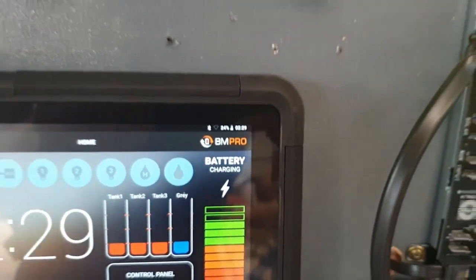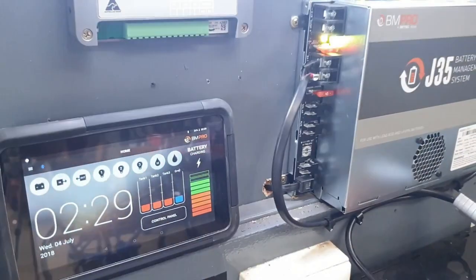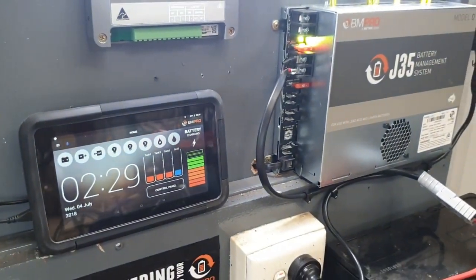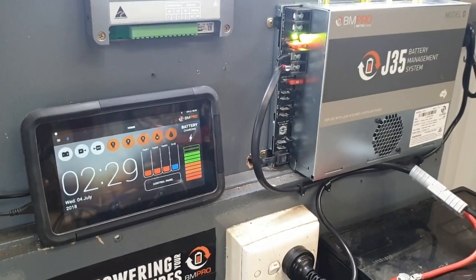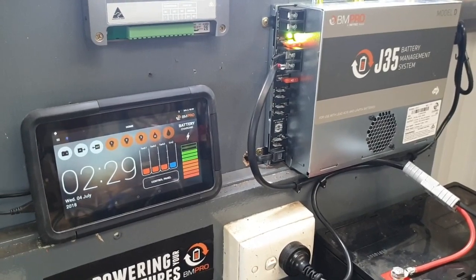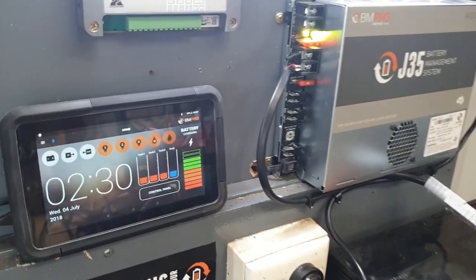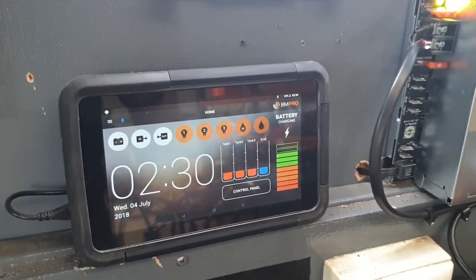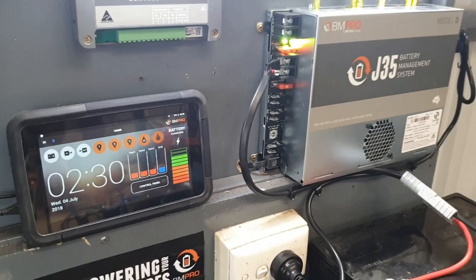Just to repeat: the idea is to isolate — that is, disconnect — all of our loads away from the J35 and the battery, for a winter storage mode or just a general disconnect mode. Don't forget when you come back into the van, turn it back on, and as you can see, it's remembered the exact settings and will revert back to the same state it was in just before it was turned off.